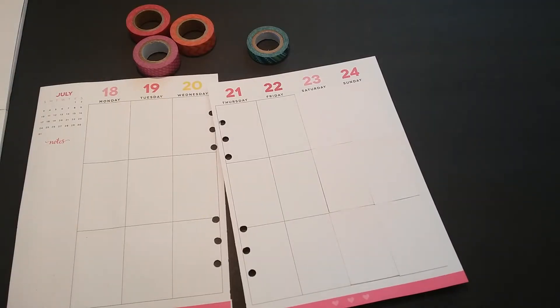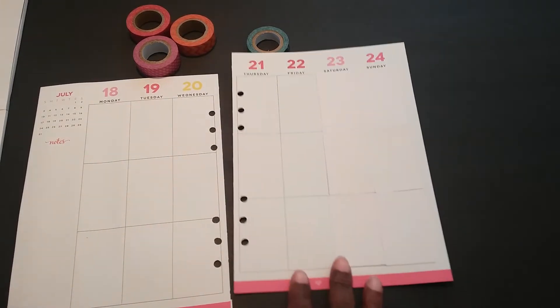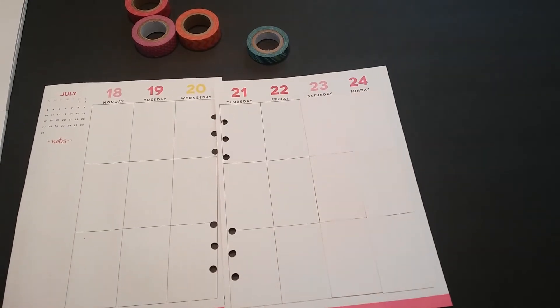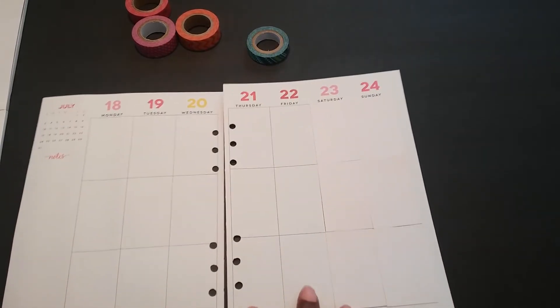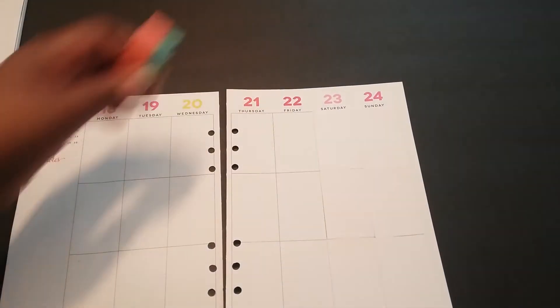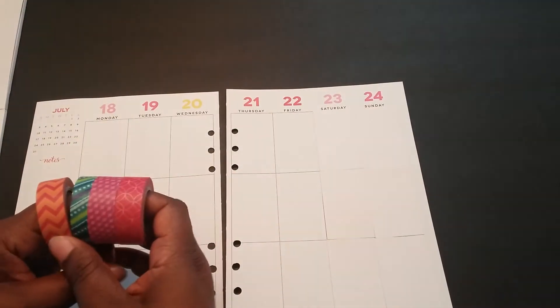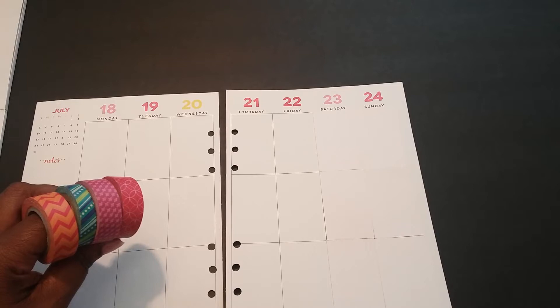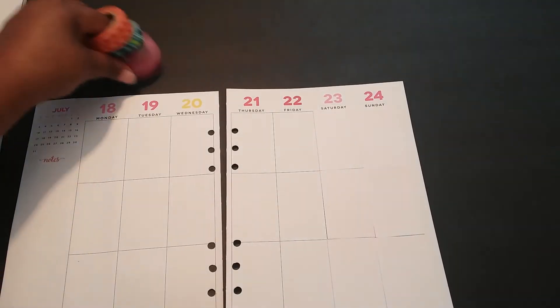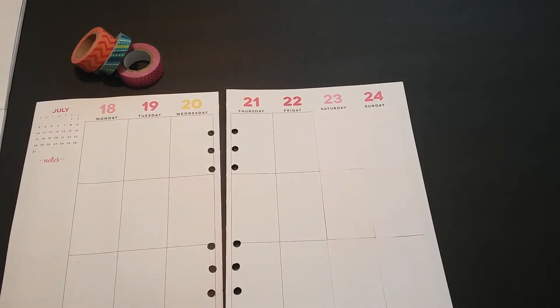Okay, so now everything is glued down the way I like it. I did not cover the bottom borders up because that part really doesn't matter since there's a lot of pink in it anyway. As far as the washi tape, I'm going to lay some of these down. I have four different ones but I think I'm just going to do individual boxes instead of going across the whole week. All this washi came from Michael's, from different Recollection tubes.